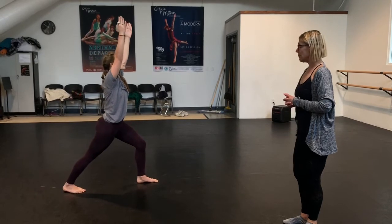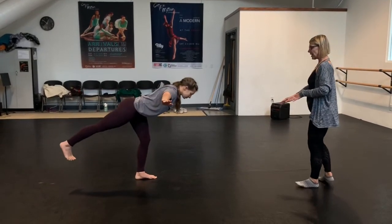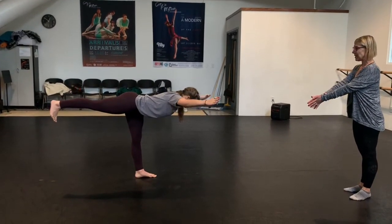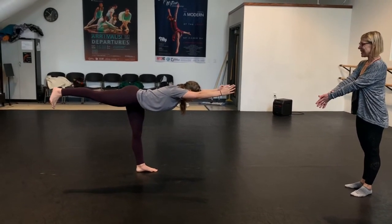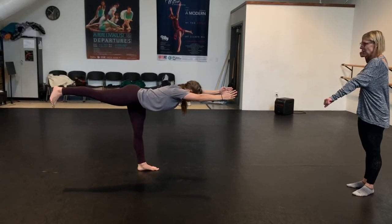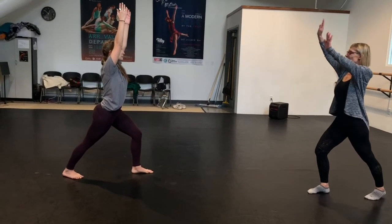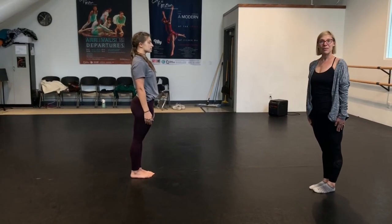Going into Warrior 3. Finding your foundation, your polarity, your drishti. And trying the more advanced version with the hands coming forward — this is hard, but if you want a challenge, this is a good challenge. Just keep reaching through the fingertips and toes. And then you're going to put her back down, slow motion. Lovely. And then bring your feet all the way together to finish in mountain pose.